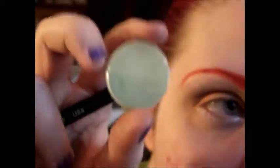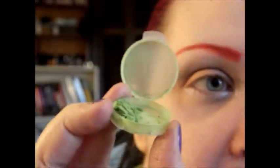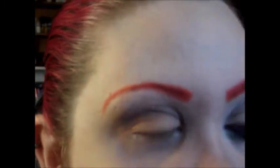Now to start the lower lash line, I'm going to use Greener on the Other Side from Pili Cosmetics — it is a gorgeous green, limey color. I'm going to put that on the inner portion, right next to the Lumi.